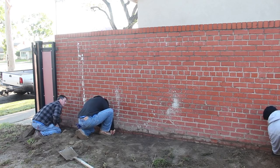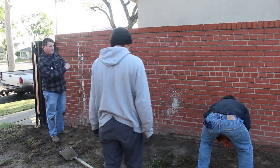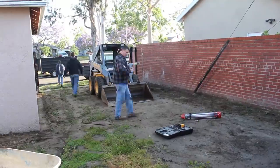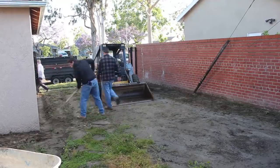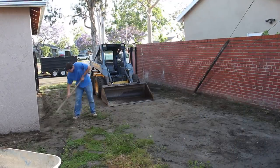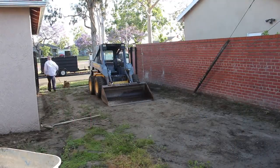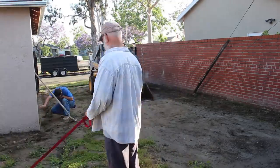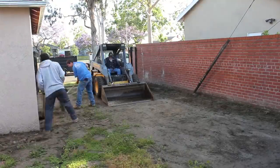We have a lot of slope out of this backyard, so to minimize digging excess dirt, instead of going with a straight-grade slope I'm going to arch it slightly in the middle on this side yard. It'll just have a slight arch, and that way I won't have to dig quite as much dirt out.